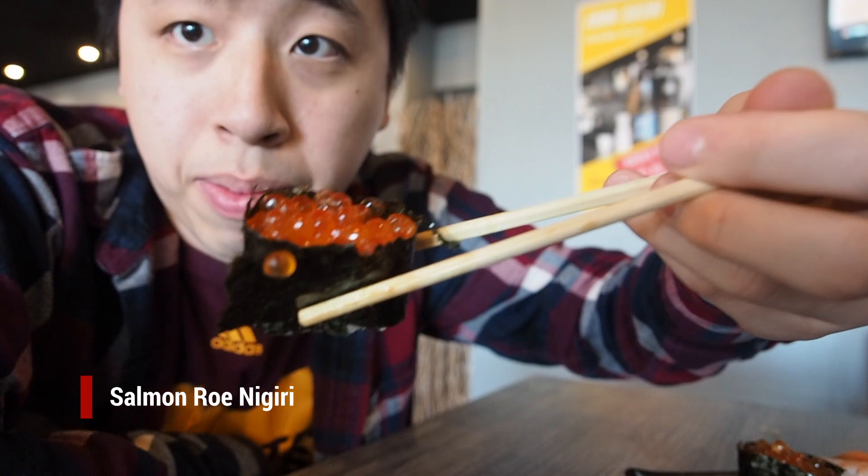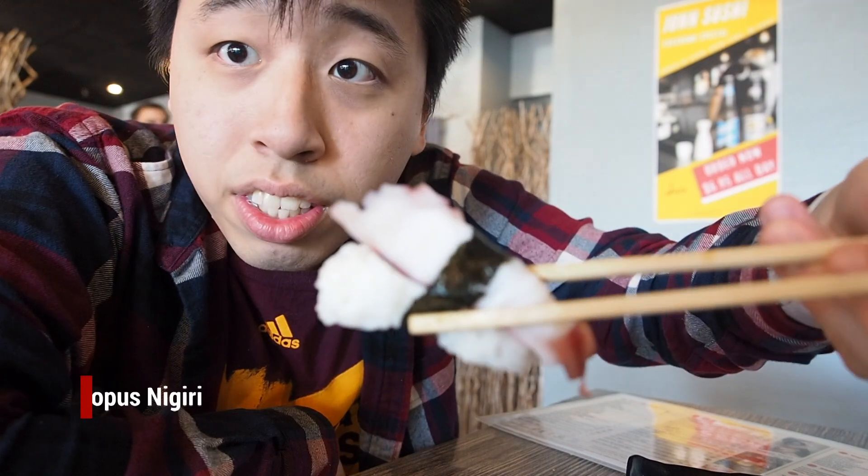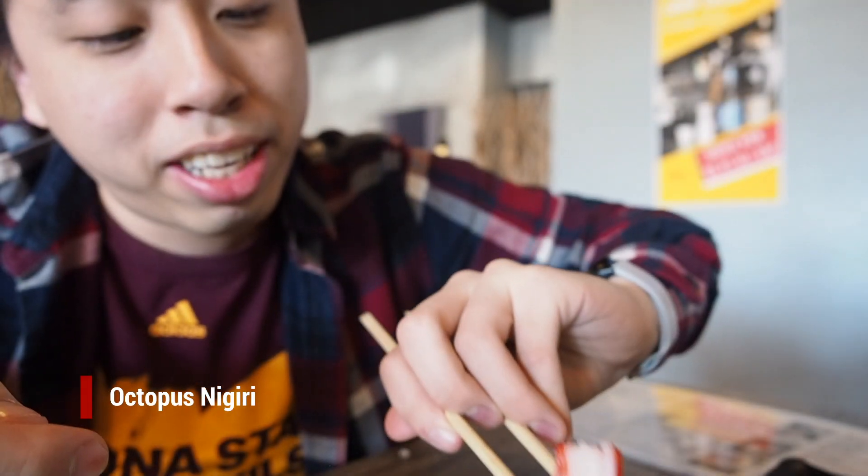Here is the salmon roll. And here's the shrimp — they have a kind of big chunk of rice, as you can see. Here is the tonkatsu. Here is the octopus — not bad, not as chewy as expected. Here's the crab meat.